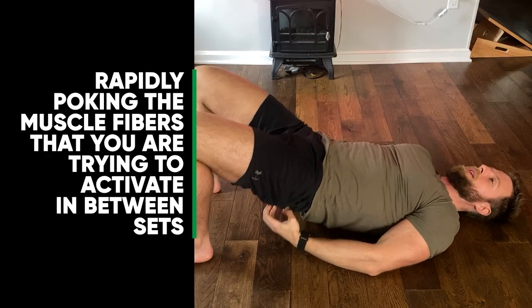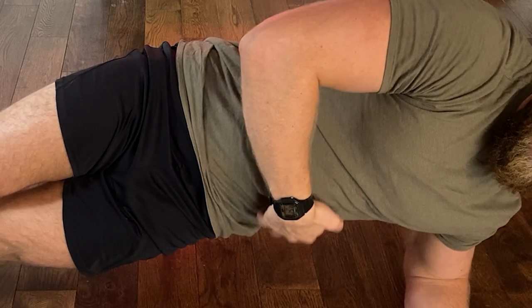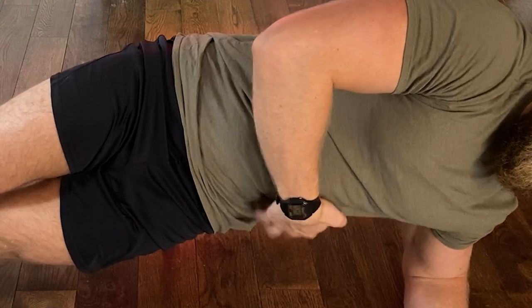Basically, between sets you want to rapidly poke the muscle fibers you're trying to activate. This helps your body tune in with that area and helps the mind-muscle connection develop. This has been used for years by people in sports rehab and physical therapists — it's a proven technique. Poking the muscle, or having it poked by your training partner, repeatedly as you're training helps you contract that muscle, and the more you get that muscle to contract, the more you facilitate an increase in that neuromuscular connection and the nerves become more myelinated.